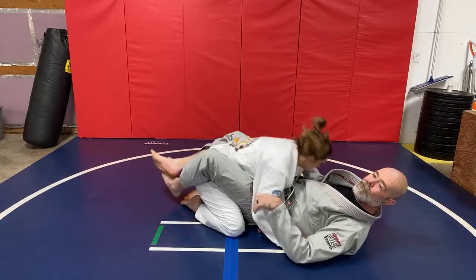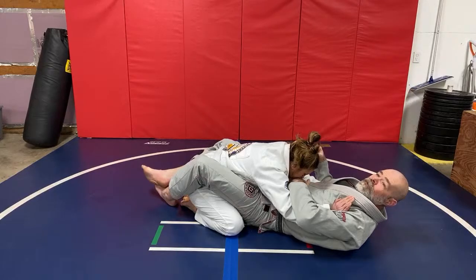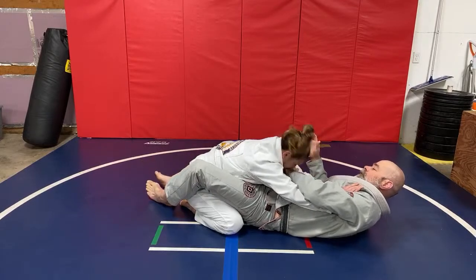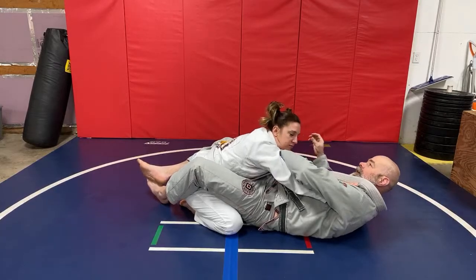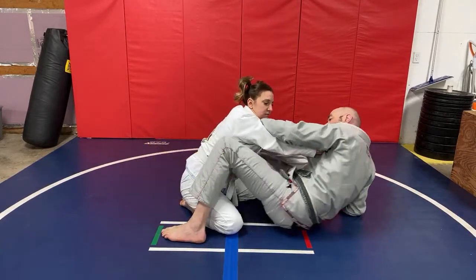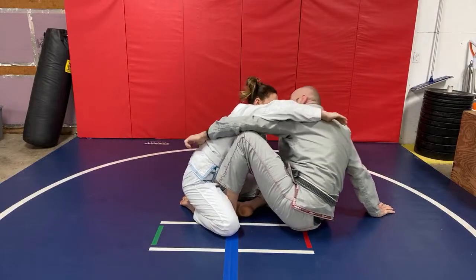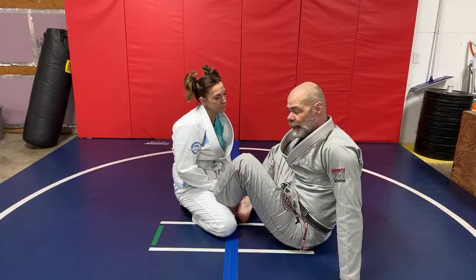Let's say they're getting down low like this, trying to block — they've got me blocked here. This is where you may want to transition and change. One thing you can do is come inside like this, grab their collar thumb-in, and start to raise up. Come up just to your elbow, put the foot on the floor. My foot goes to her hip. Put one foot inside, post, and now swim inside. That's how a lot of people would transition into the butterfly guard.